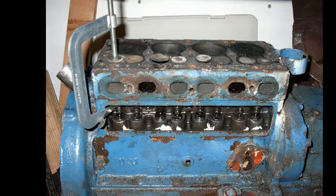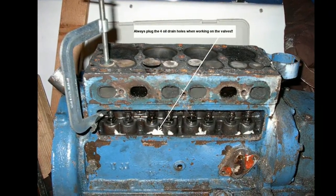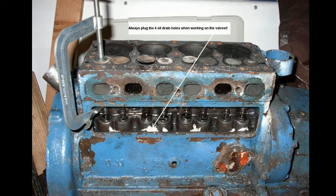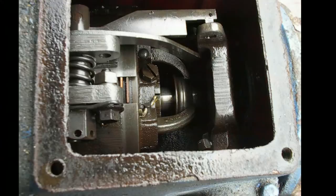That's a Snap-on valve spring compressor. The guy was nice enough to bring it down to the harbor. Always plug up these little holes in the valve tray, whether you're taking the engine out or not. If you drop anything down there, like the valve keepers, you're looking at a full teardown.